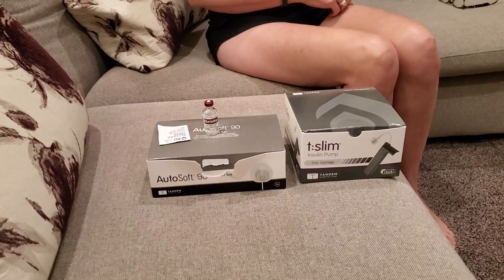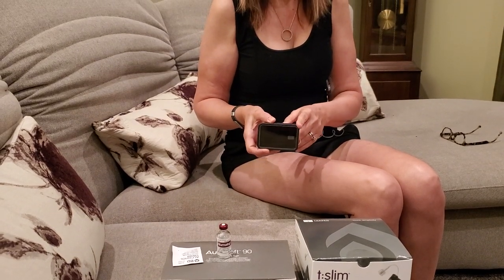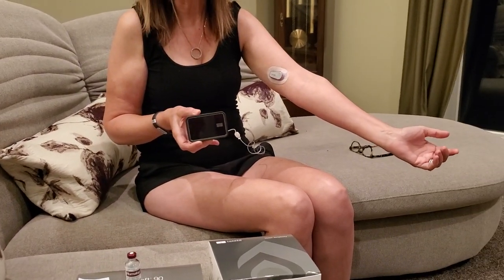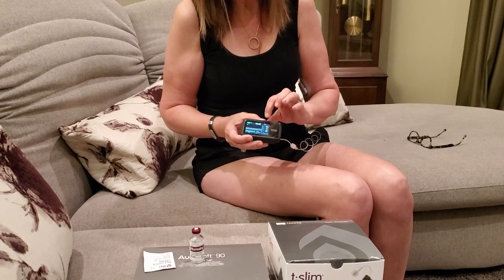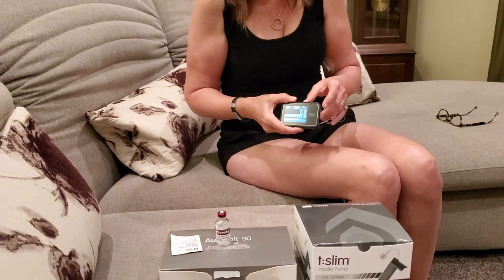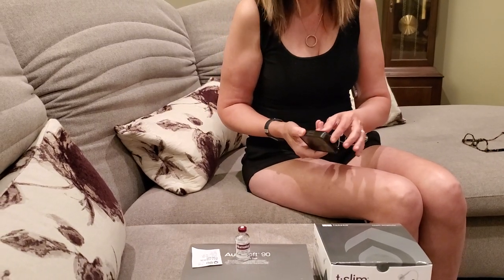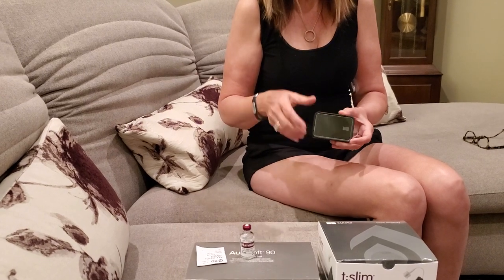Hey everyone, it's Donna and tonight we're going to be doing a change set on my infusion site for my insulin pump. I have the Tandem T-Slim with Control IQ. I have my Dexcom G6 on my arm right now, and what we're going to do is — because I need to do a change — this little red button shows that I have 16 units left of insulin in this cartridge in my pump. So I'm going to show you how to change it out and not be afraid.